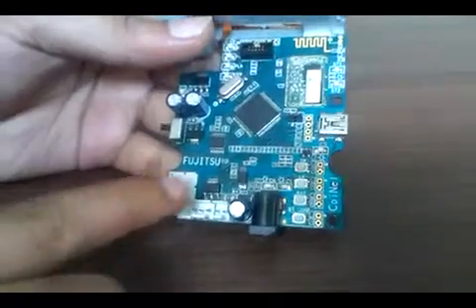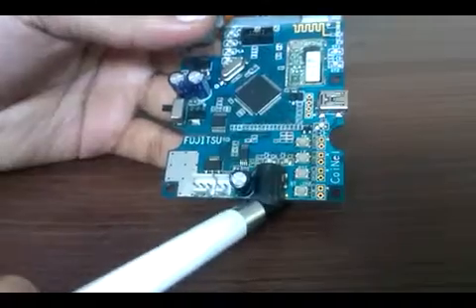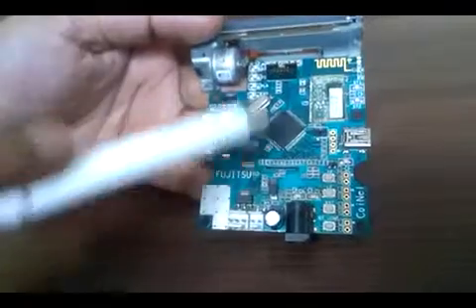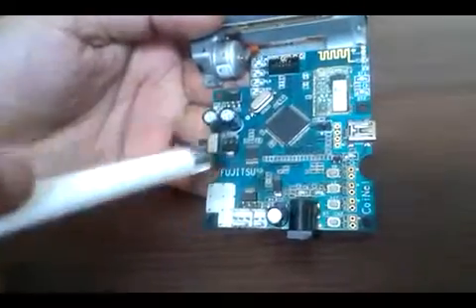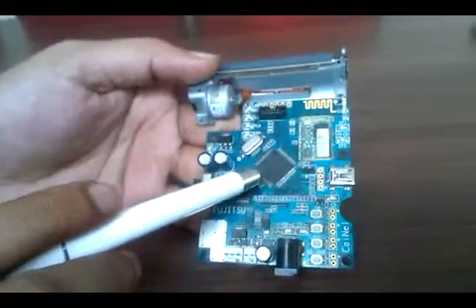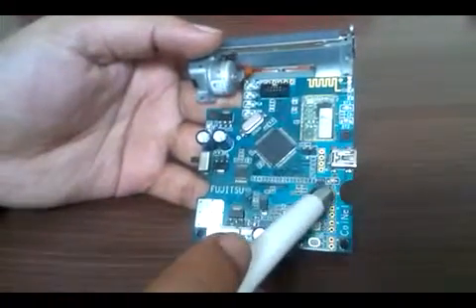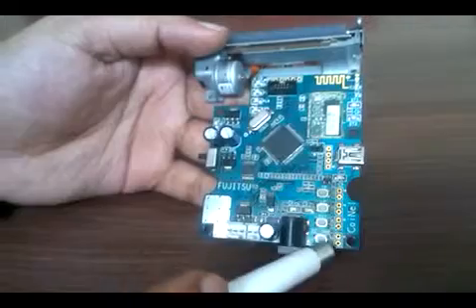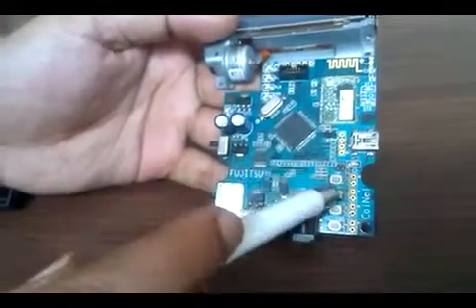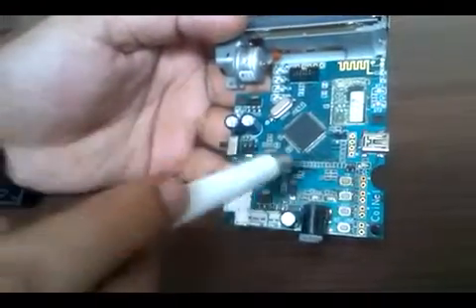This DC jack is used to charge the battery — you can use a 9 volt DC adapter to charge it. This slide switch powers the board on and off. These are regulators, and this controller has a 32-bit architecture. There are some switches for test print, line feed to roll out paper or load new paper, and reset to reset the board.